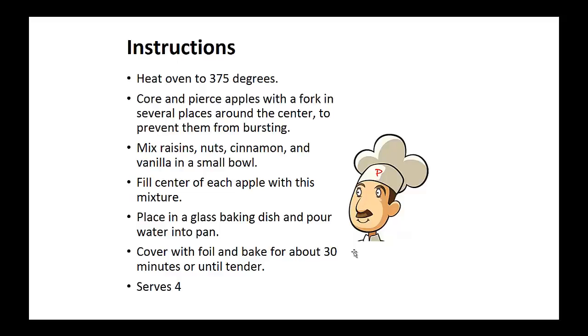Instructions: Heat your oven to 375 degrees. Core and pierce the apples with a fork in several places around the center to prevent them from bursting. Now mix the raisins, nuts, cinnamon, and vanilla in a small bowl.